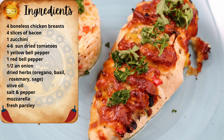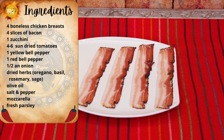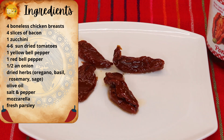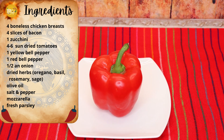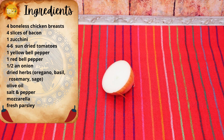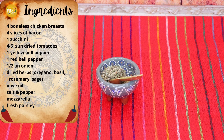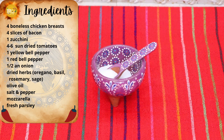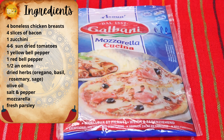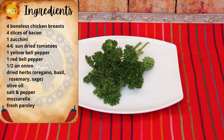The ingredients you need to make your Primavera stuffed chicken breasts are: four boneless, skinless chicken breasts; four slices of bacon; one zucchini; four to six sun-dried tomatoes; one yellow bell pepper; one red bell pepper; about half a medium or large onion; dried herbs — you can use oregano, basil, rosemary, sage, or an Italian mixed blend; a bit of olive oil; salt and pepper to your liking; shredded mozzarella or a cheese you like; and some fresh parsley.